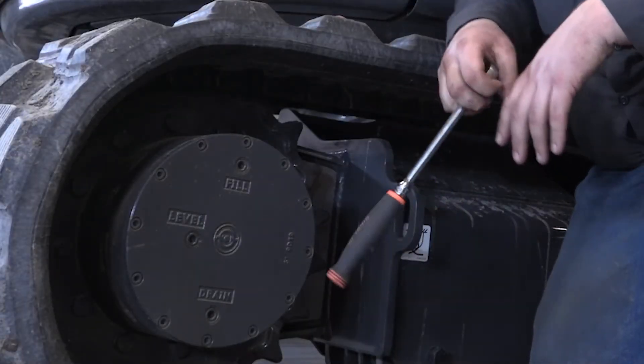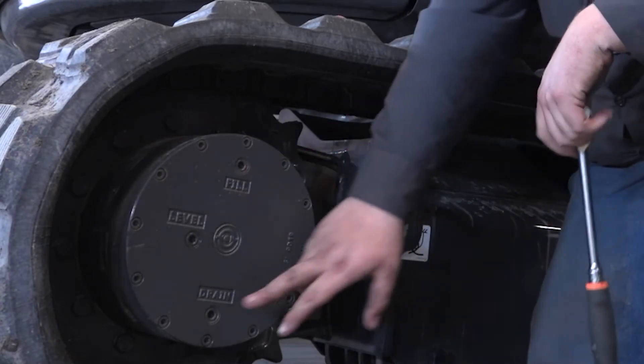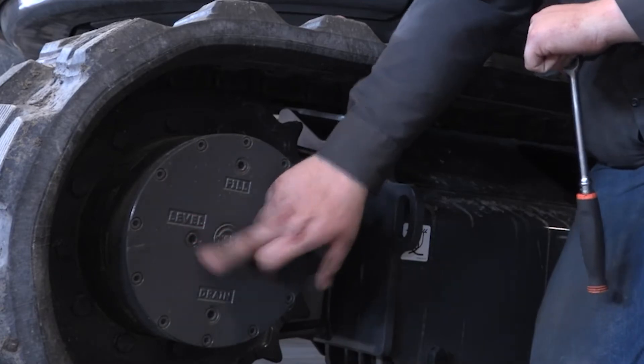I'm going to show you how to check the level of your final drives. We have the fill port here. This is where you drain it when you go to change it, and this is the level.